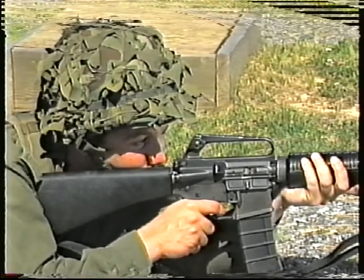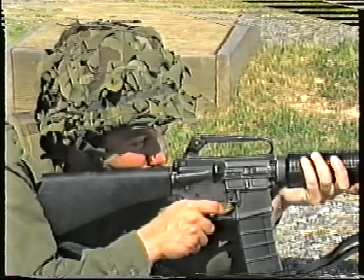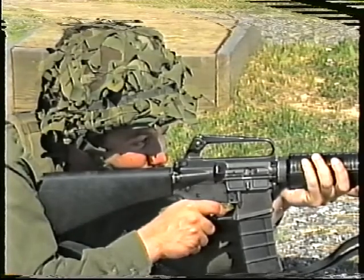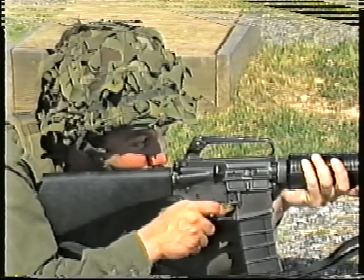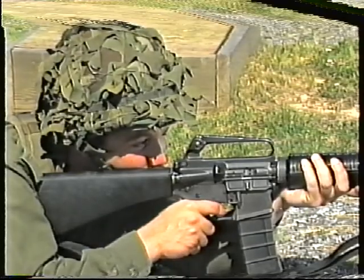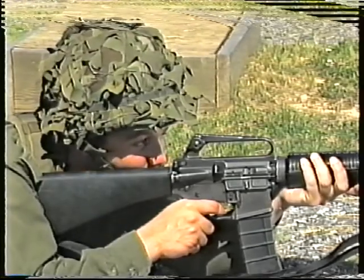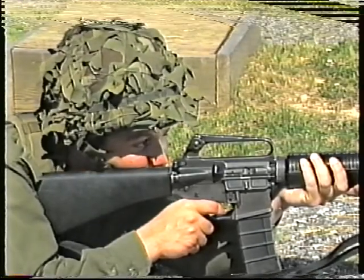It is essential that the rifle points naturally at the target. To ensure that it does, the firer is to test, if necessary, and adjust his position. Aim at the target, then relax the hold. Re-aim at the target. No appreciable change of aim should be noticed.